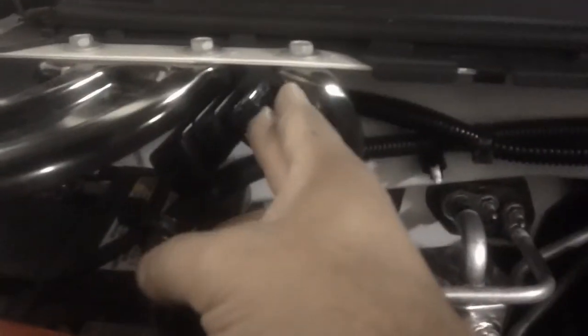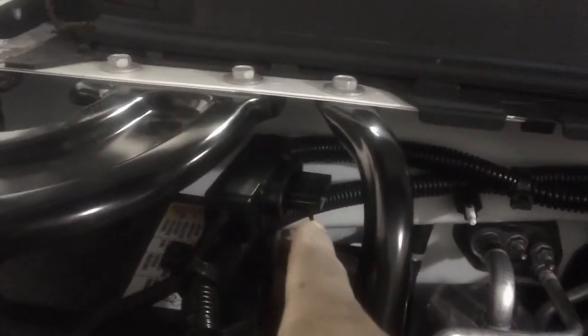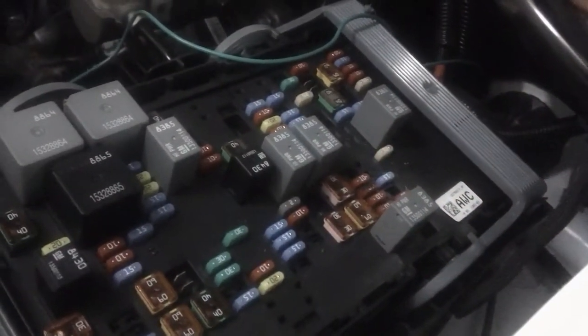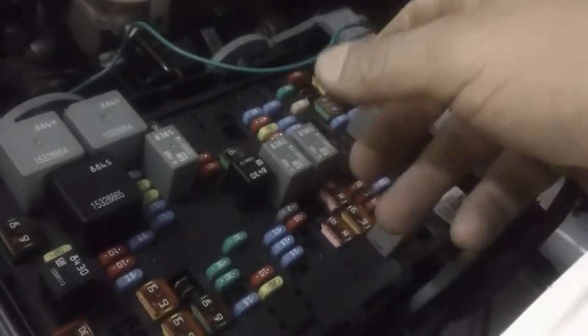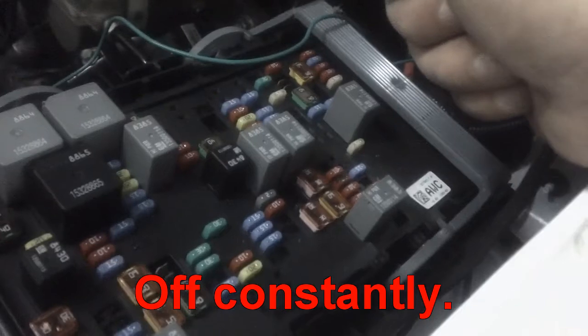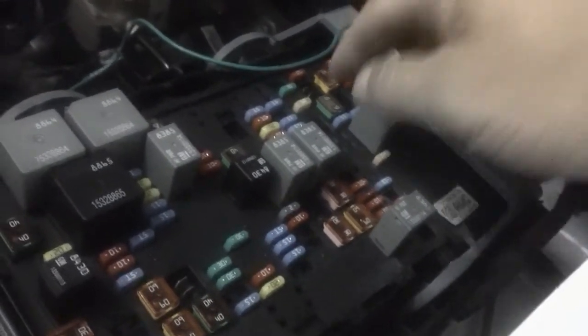I've got the big 60 amp maxi fuse here for the battery that's going to hook up power to the power distribution panel inside. Now I'm trying to figure out which one of these fuses is my accessory switch. I already did the work and bottom line is there is no accessory position out of these fuses — it's either on constantly, or on when the engine is running.